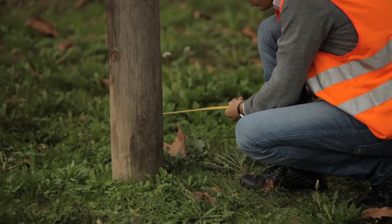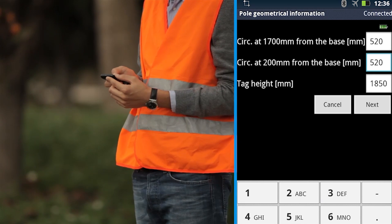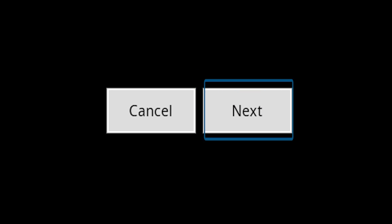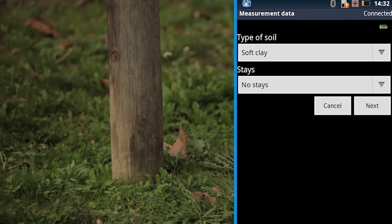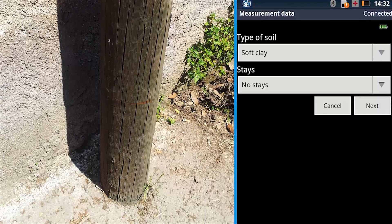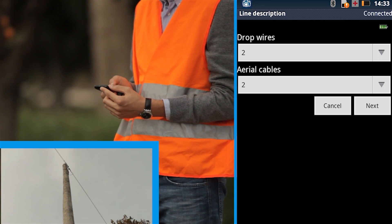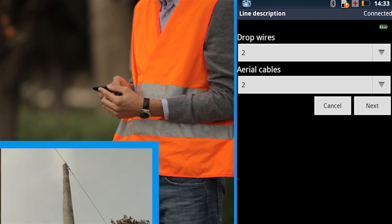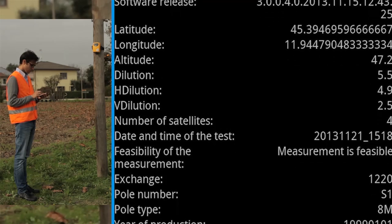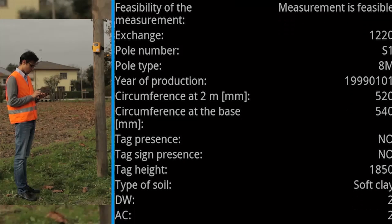First, clean the space around the base of the pole, clearing grass and any other obstacles. Select the soil type among the possibilities listed in the smartphone and press Next. Input the total number of drop wires and the total number of aerial cables, then press Next. All the information needed for the measurement is now entered into the device. Check the summary page and press Next to continue with the measurement.